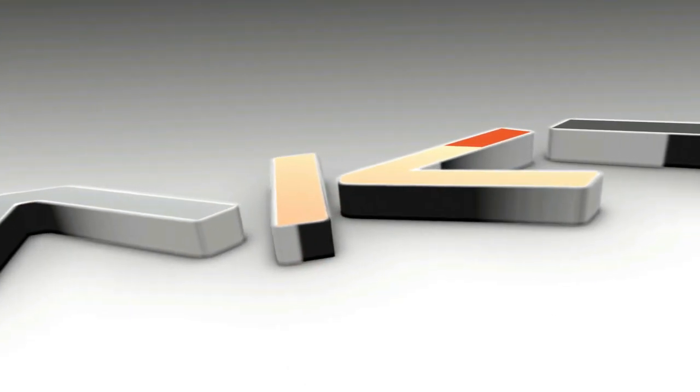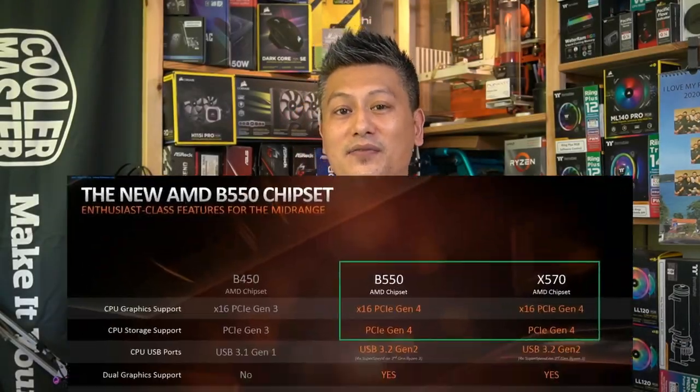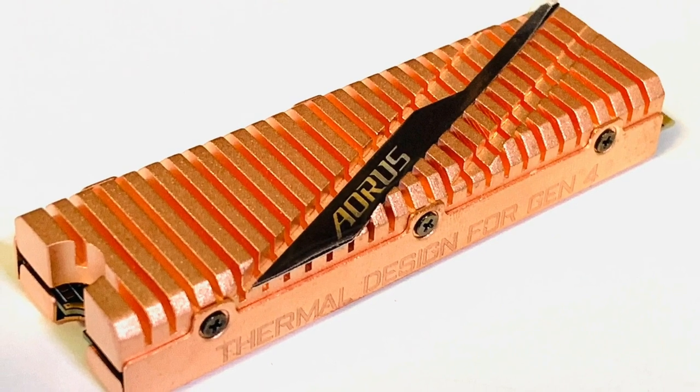Hey, what's up guys, Winston here. Today we'll be taking a quick look at the Gigabyte Aorus PCIe Gen 4 SSD, 500 gigabytes. As you know, only the AMD X570 and the B550 chipset motherboards support PCIe Gen 4. However, there are only a handful of PCIe 4 M.2 SSDs on the market — these include the Corsair, the XPG Gammix S50, and the Gigabyte Aorus SSD that we have right here.